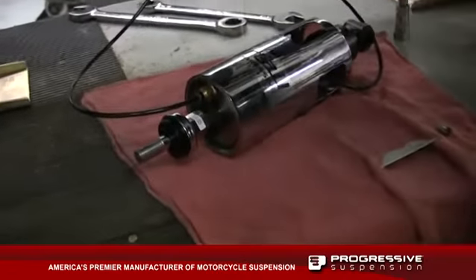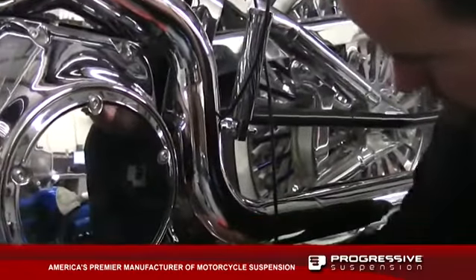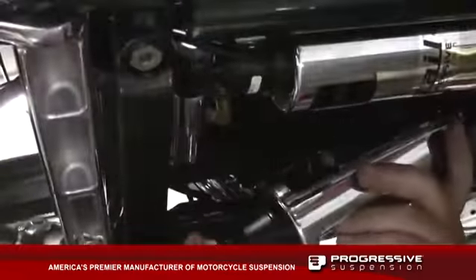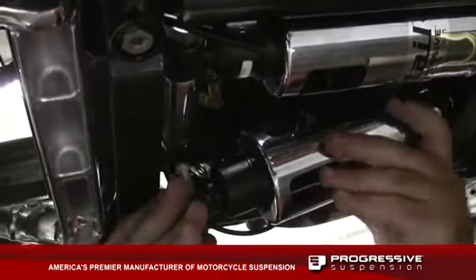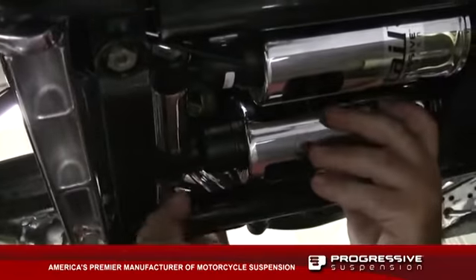Go ahead and pump it until it seats all the way. We're going to pull the air lines up so we don't bind them. We've got the mount aligned — install the bolt and tighten it up.